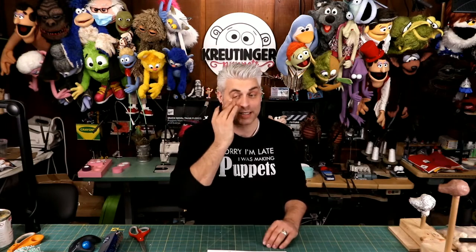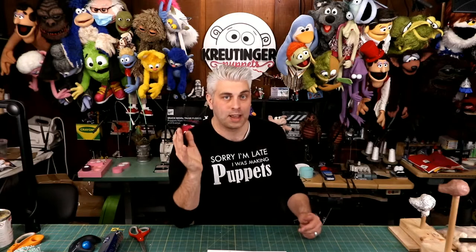If you guys ever have any questions, you can contact me anytime. The best place to contact me is Instagram private messaging. The worst place to get a hold of me is through email - my email is a dumpster fire. Instagram is definitely the best place. On Facebook, I created a Facebook group for my tutorials called the Krutinger Puppets Tutorial Q&A Group - that's a great way to get a hold of me as well. People in the group often answer questions before I even can, and then I chime in later.